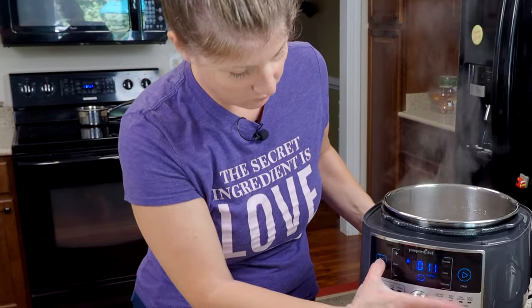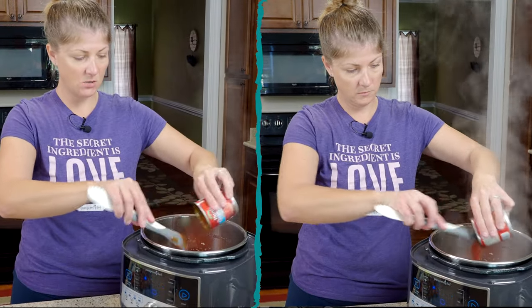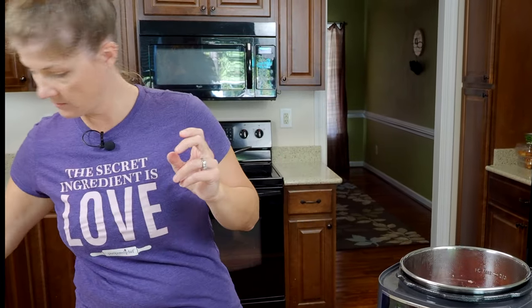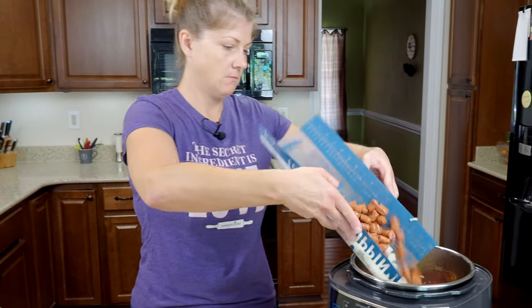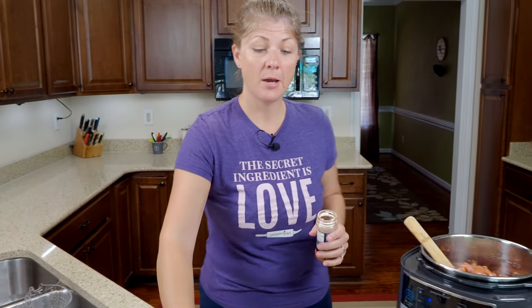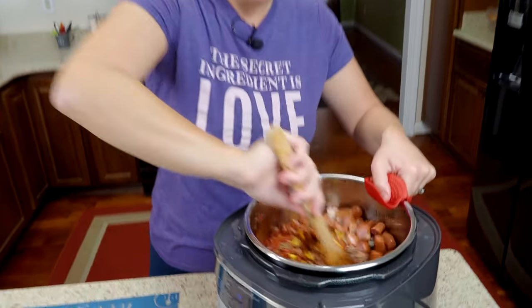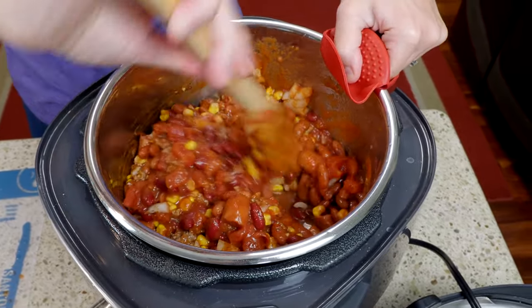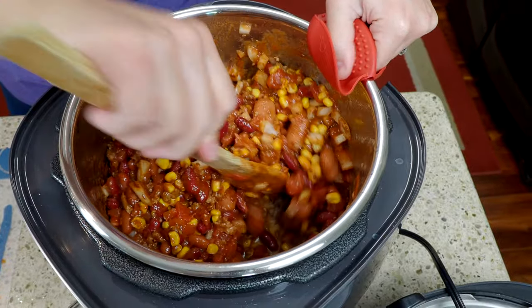Once your meat's all browned off you're going to go ahead and shut it off so it stops searing. Now we can start pouring in the rest of our stuff — adding the cans of tomato sauce, the beans, the corn, onions, and little smokies, plus two tablespoons of chili powder. Give it a mix. You might think there is not enough liquid in here, but don't worry — the onions as they slowly cook down produce their own liquid, and you don't want your chili super liquidy anyway. You want it nice and thick.